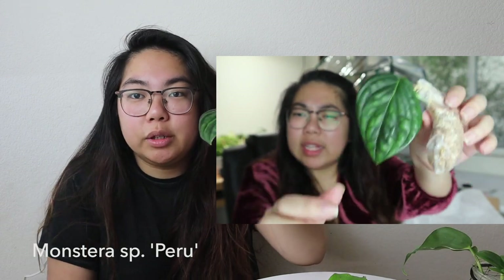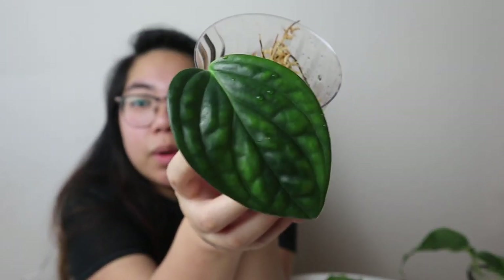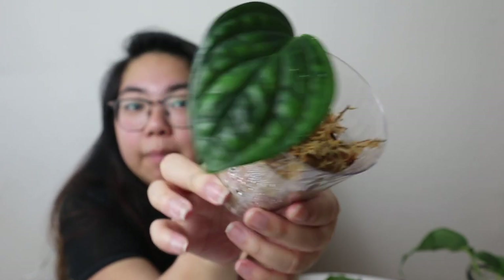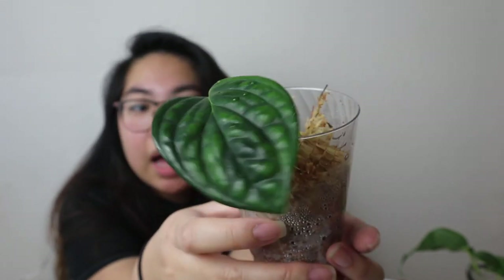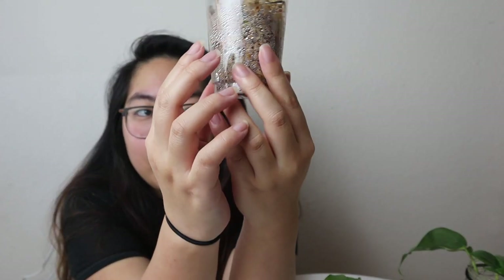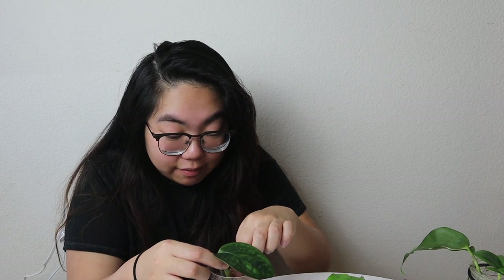The first plant I unboxed was a Monstera spapuru — this is it now. This one was one of the ones that looked fantastic when I unboxed it. It was in water until about three days ago and had no roots, but for the past three days it's been in sphagnum moss in a zip-lock bag on a heat mat. I haven't looked at it since, so let's see if we have any roots yet.